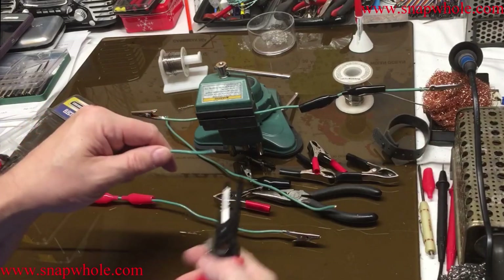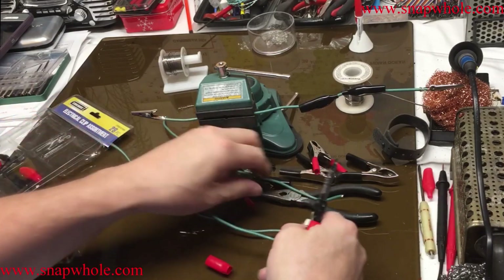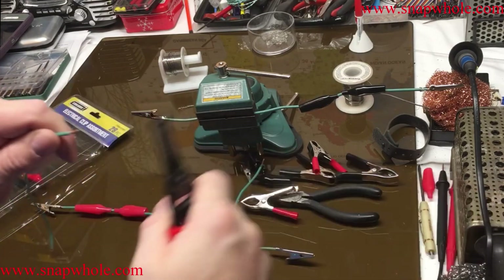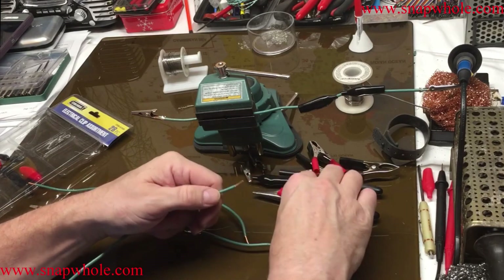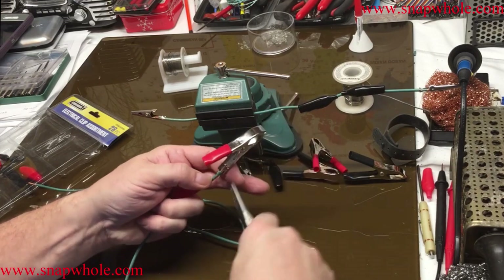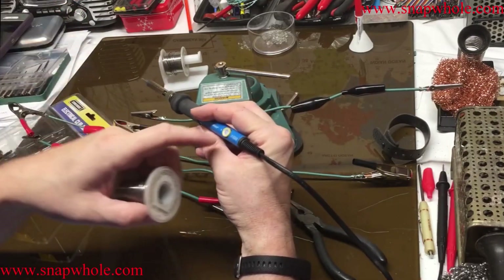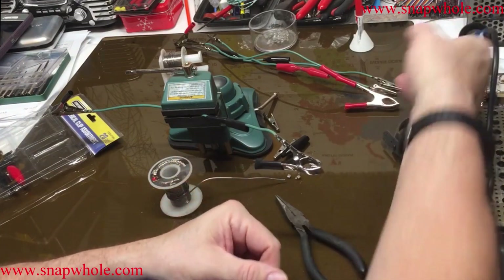Get to use the wire strippers some more. I actually use these more than I use my Klein strippers. I like them a little better — they have a longer handle. So I want to do the same thing. I want to get a good mechanical connection to back up the electrical connection, but I'll solder it anyway. This is a crappy end which is why I'm using it with these. See how fast we can heat this up. There we go, let's let it cool for a second.